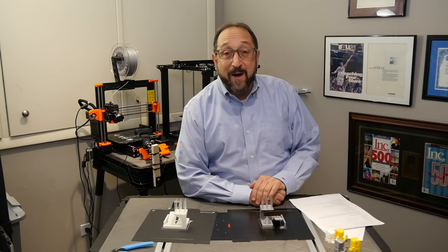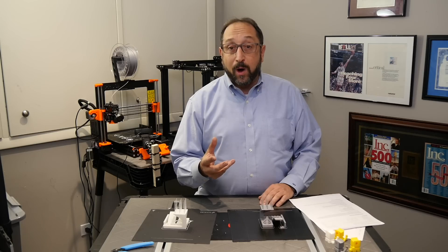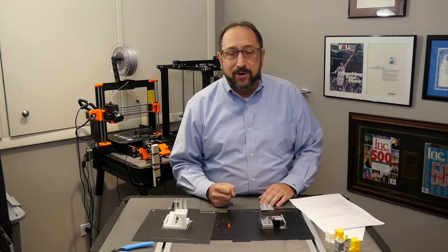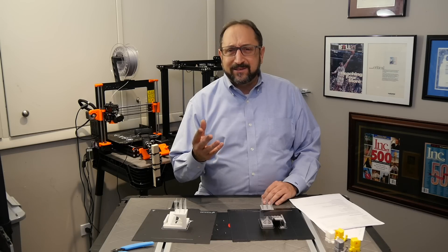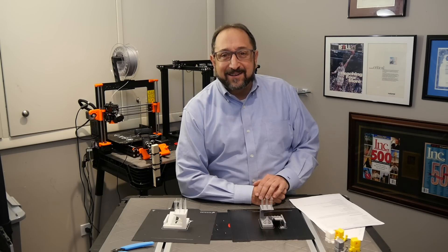Hello there, this is Irv Shapiro, aka Dr. Vax, and today we're going to compare the quality of a $329-$330 Creality Ender 5 versus a Prusa i3 MK3, which sells for approximately $750 as a kit or $1,000 assembled. Okay, let's get started.